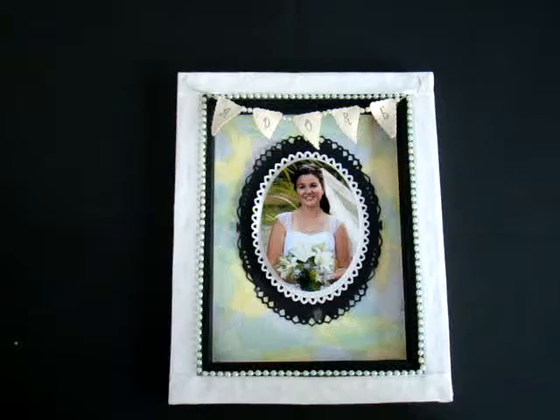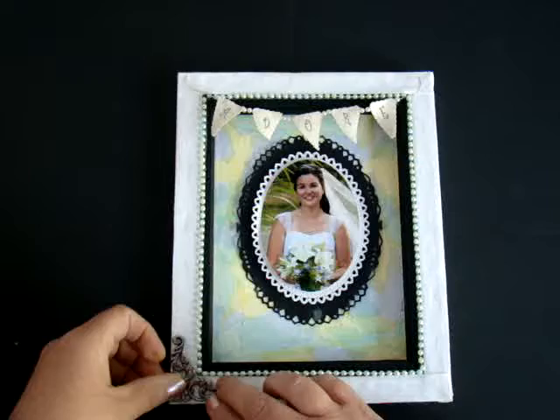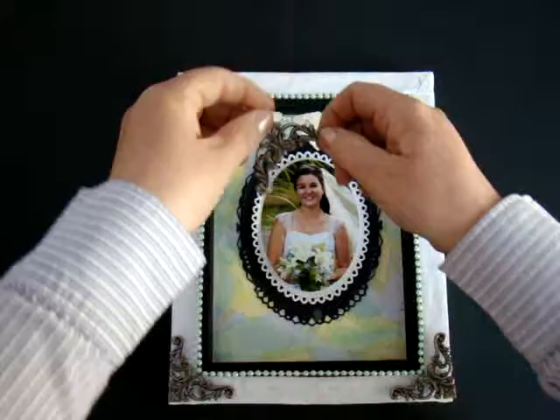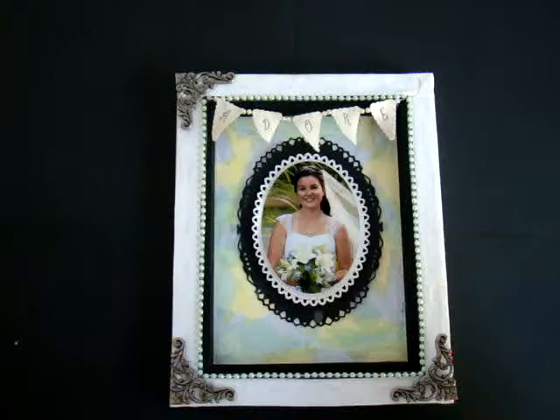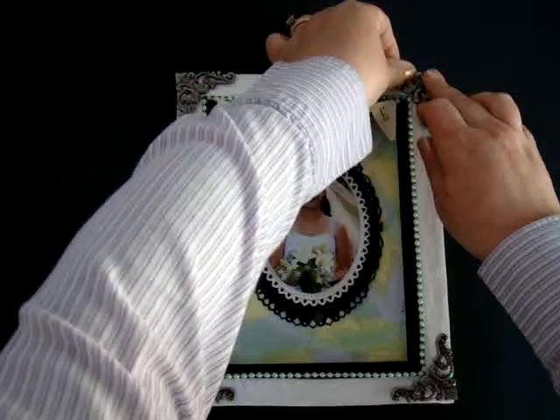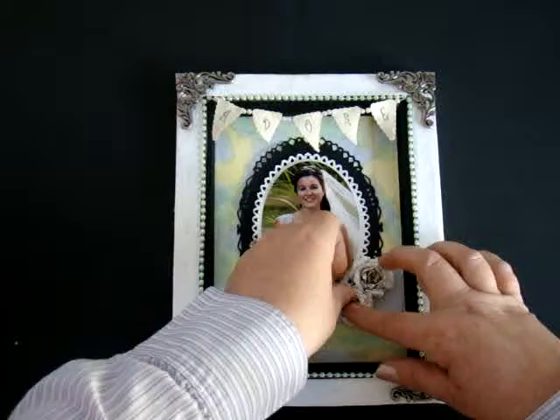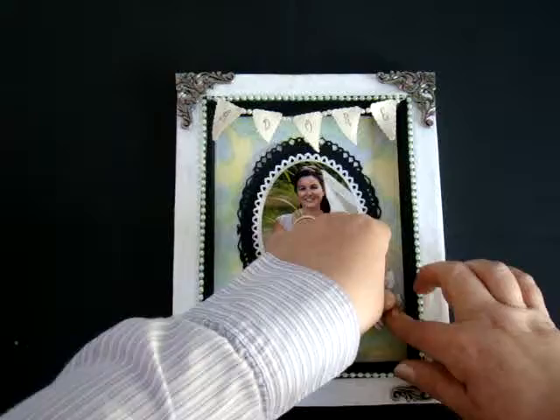Next, I will add the corner pieces using foam tape. This will also help cover up and hide the wire. Next, I take the Biddy Blossoms that I've already assembled and apply them to my canvas. I think the Biddy Blossoms are one of my favorite dies to use. I love making these flowers — they're so pretty.